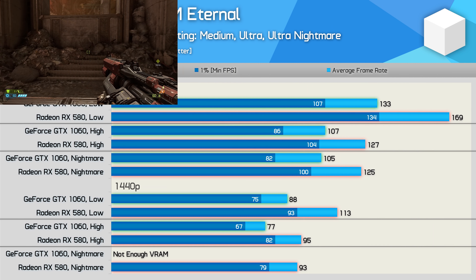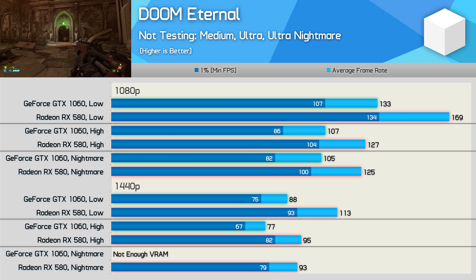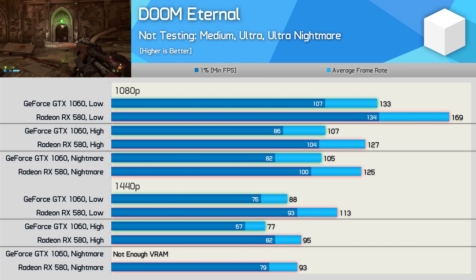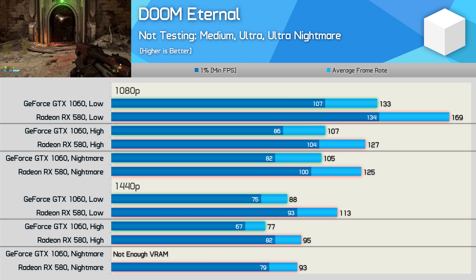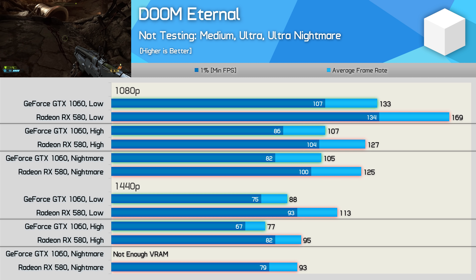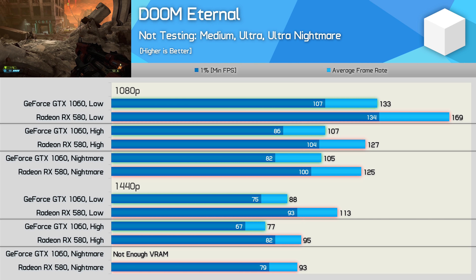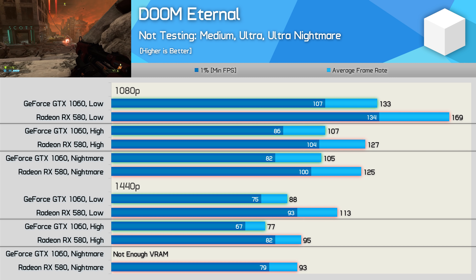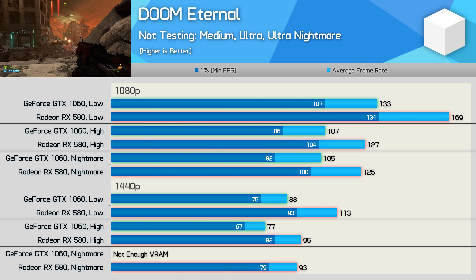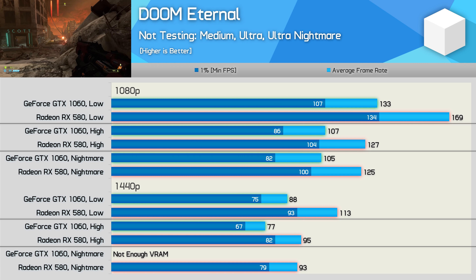As I mentioned in the RX 580 revisit, Doom Eternal is an exceptionally well-optimized game, and as a result these old mid-range GPUs work a treat. Although the GTX 1060 was quite a bit slower than the RX 580, it still managed over 100fps at 1080p using the nightmare settings. At 1440p it averaged 88fps using the low preset and 77fps with high, but was unable to use the nightmare settings without tweaking the texture quality due to the more limited 6GB VRAM buffer.